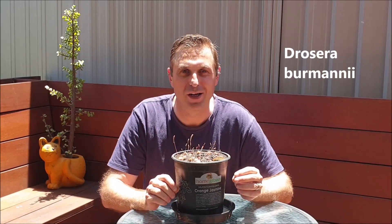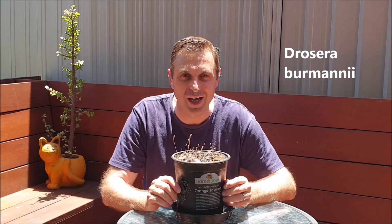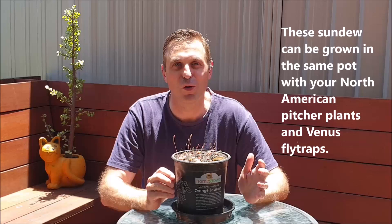Drosera Burminae, otherwise known as a tropical sundew, is a gorgeous sundew that you can add to your carnivorous plants collection. They only get up to two centimeters in diameter. However, they make up for their small size by living in the fast lane — they grow fast and they bloom very quickly as well. In this video I'll be shedding a bit of light on this sundew as well as discussing some expert care tips.